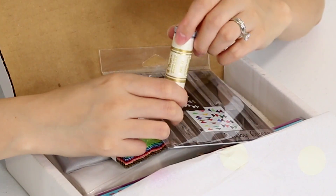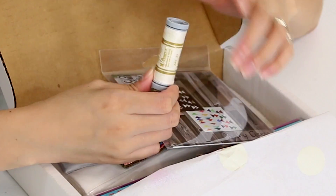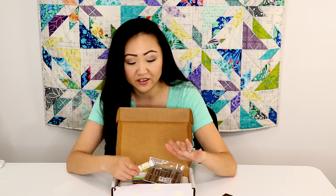We've got some thread in sort of like a... I would say sort of like a beige. It's almost like a metallic beige, if that's a thing. I don't know.